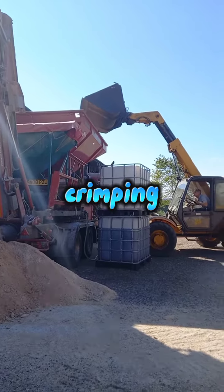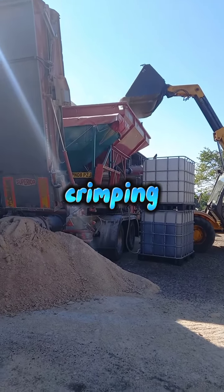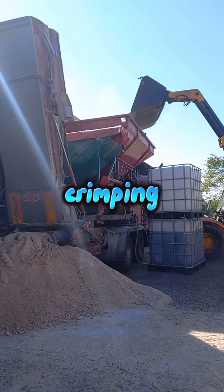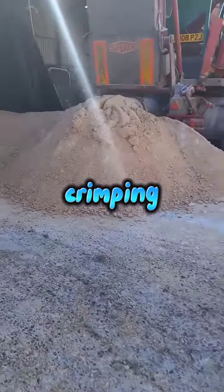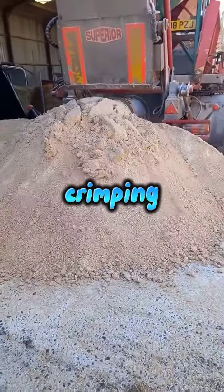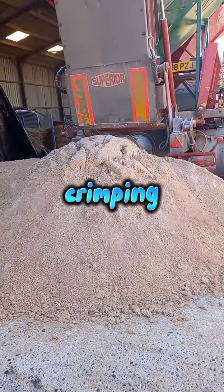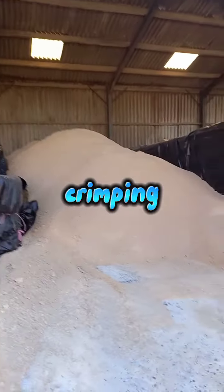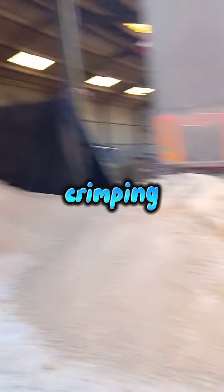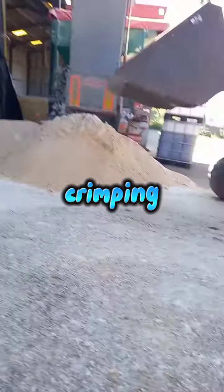We're going to put it in a feeder wagon and it took us at least a couple of hours to do this, but it was good fun. Thank you to the mobile milling and mixing service for crimping our stuff — his number is on the picture at the end.